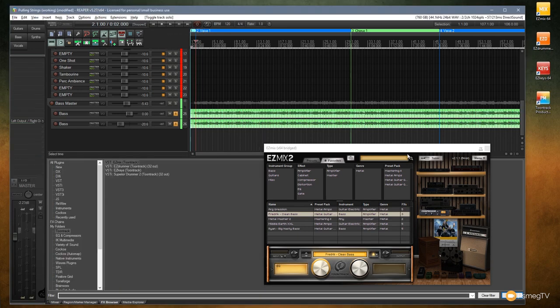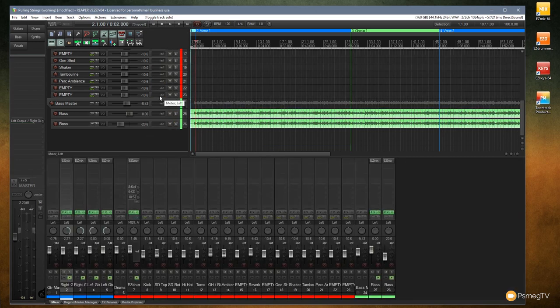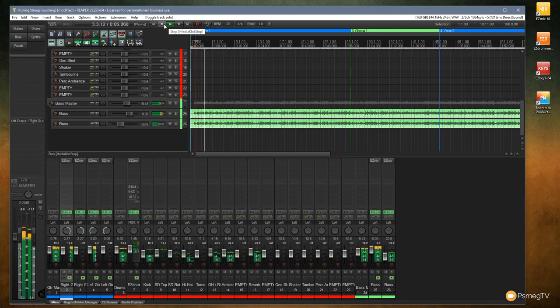We've now got the basics of our track. Let's unsolo and listen to everything with the guitar and bass tones applied as a reference point. It's already sounding okay, but we need to EQ it and do a few other things. The next step is to look at EQing each of the guitars to get rid of any unwanted frequencies picked up by the EasyMix impulse responses and tones.